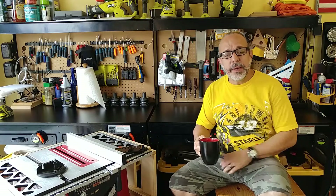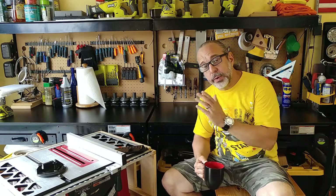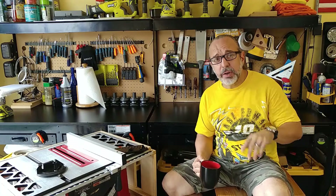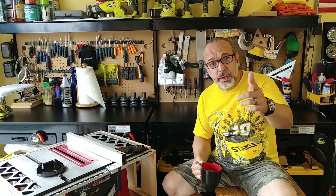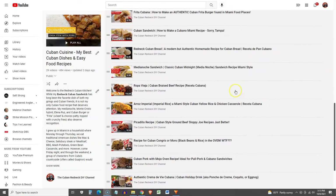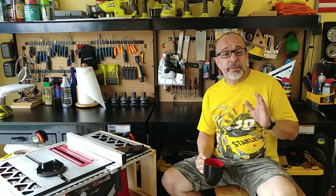Hey YouTubers, welcome back to the channel. My name is JC and this is the Cuban Redneck DIY channel on YouTube where we do cooking and grilling on Tuesdays, DIY stuff on Fridays. If this is your first time here, please don't forget to share, like, and subscribe. It's a beautiful Friday morning, and if you landed here looking for recipes, click on the title of the channel and you'll find dedicated playlists.